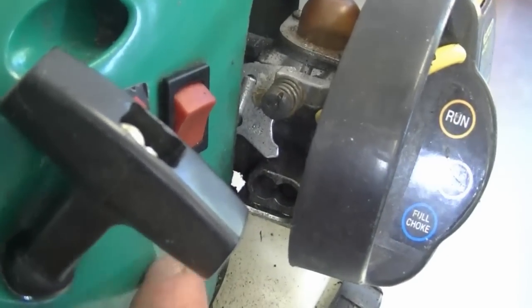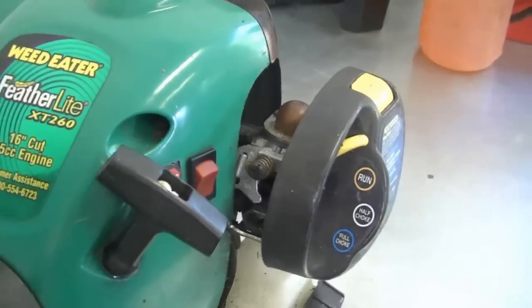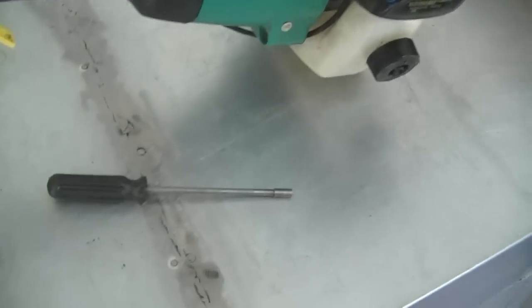Usually if your engine is bogging down you just turn out the L screw and the H screw a bit and then it's going to run perfectly, unless you need a new carburetor kit. Sometimes with these weed eaters, even if they're brand new or just a year old, all they need is a simple carburetor adjustment with this tool.